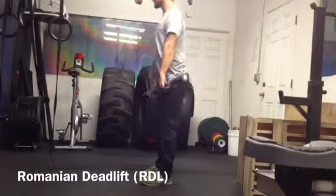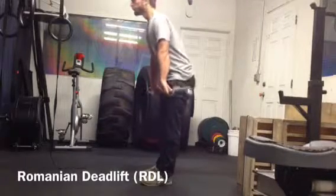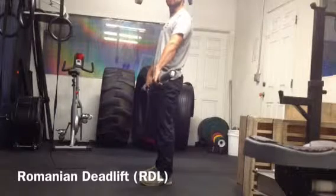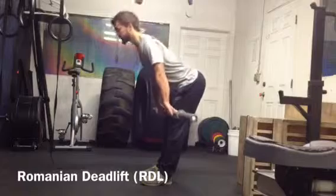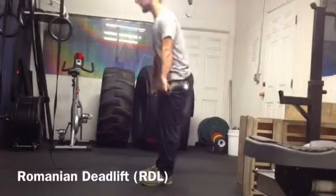Then I'll come up and squeeze the butt to finish. At no point will I round the back to come forward — I'm moving my hips, just like a door. A door doesn't bend, it moves at the hinges, and my hips are the hinges in this case. You're going to hinge forward, bar comes down the thigh, nice and big stretch, back up, and squeeze through.